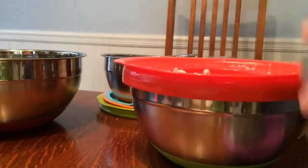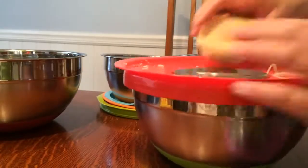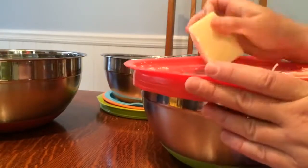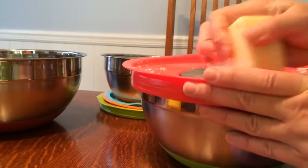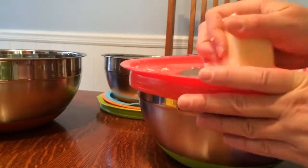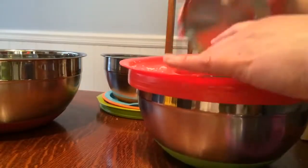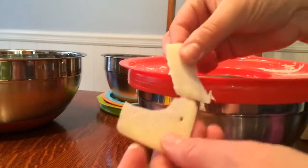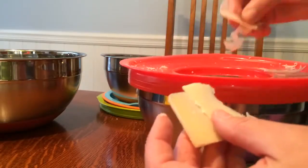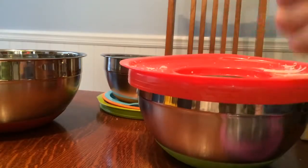And then finally there's a regular flat slice attachment. If you want to get long slices of cheese or whatever you're slicing, you can also slice some slivers of cucumber, zucchini, or carrots. Look how nice and thin that is — you can get very thin slivers of cheese. Excellent, I give it a thumbs up.